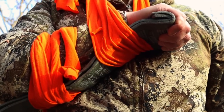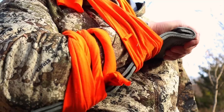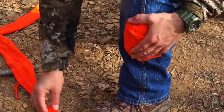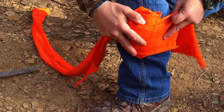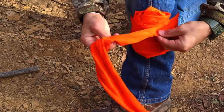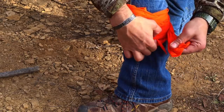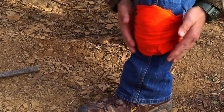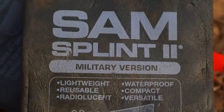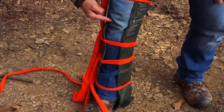We can also use strips of that shirt as a sling to immobilize a fractured limb and prevent further injury. To use this shirt as a bandage, we can cut off a strip and roll it to act as makeshift gauze, then take another strip and wrap it around that gauze placed over the laceration. The good thing is that this shirt stretches and acts as a compression dressing. We can also use the shirt along with Sam splints to create a splint to immobilize a fracture.